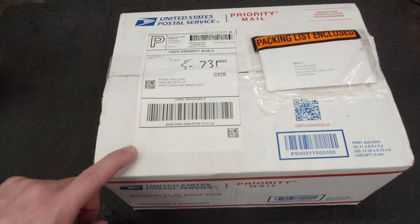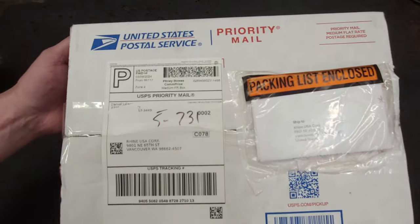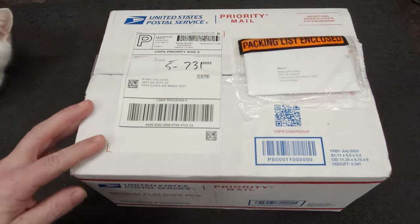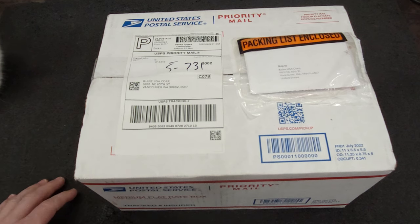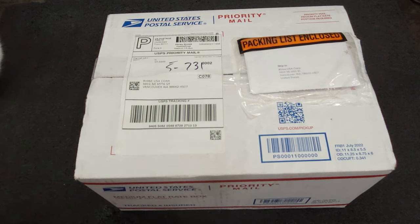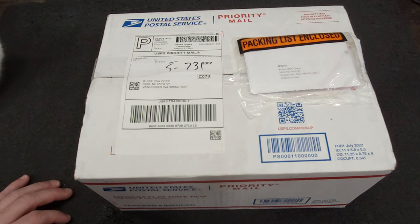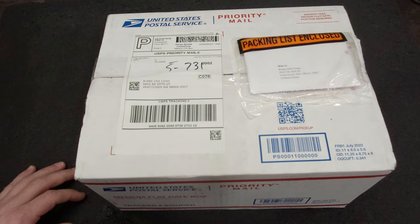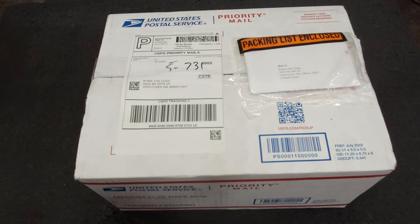Hello everyone. Today we're going to be doing an unboxing. Here's the package. I've been looking for one of these for a while. I did not want to buy one of these because the company has some anti-repair practices that I'm not a fan of, but this one came available.